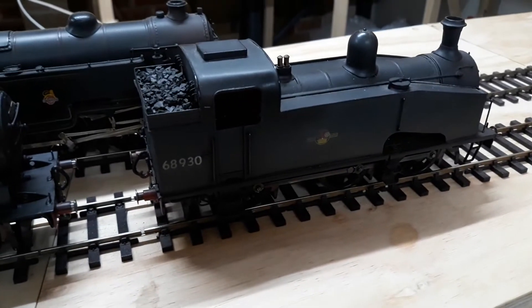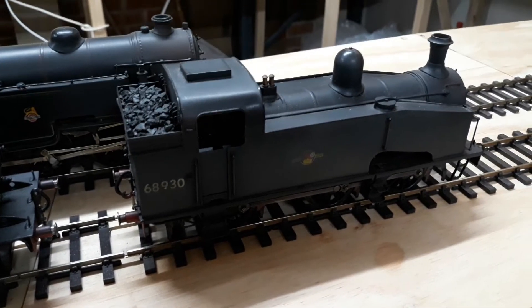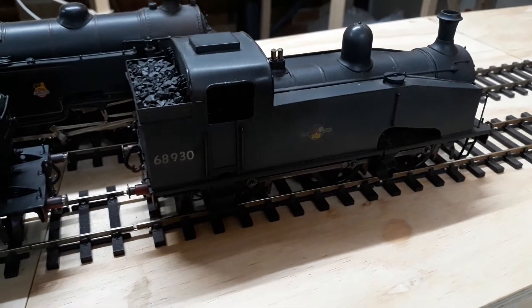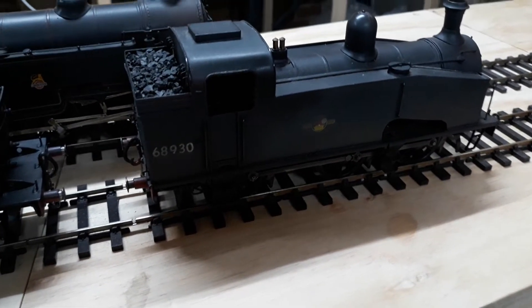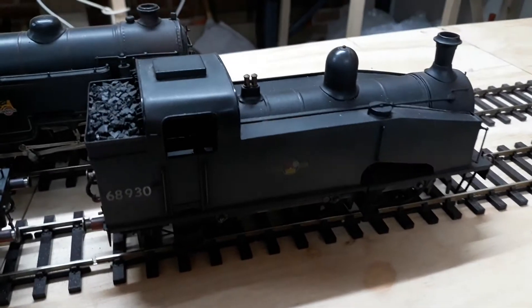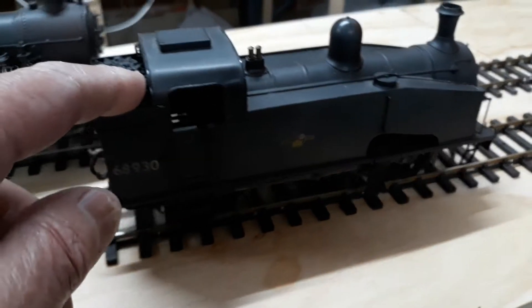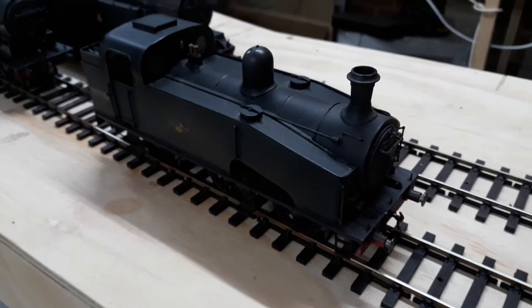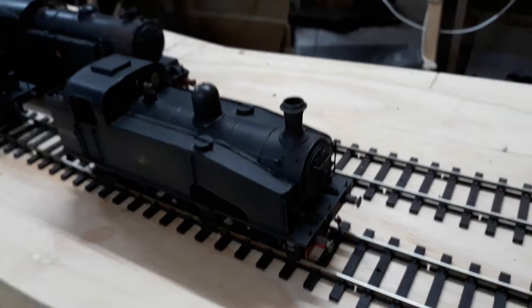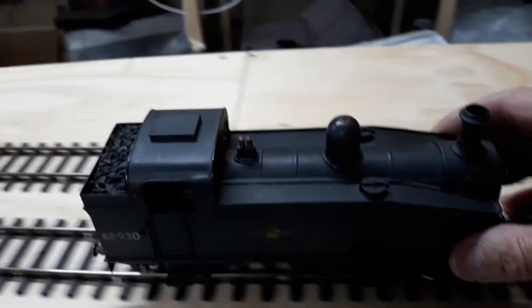This is my second loco I built. This is a J50 slash 3, 6893, also of Hornsey Shed. It runs an ABC Maxon mini box — very good runner. This is a Connoisseur kit: very easy to build, fabulous kit, fabulous instructions.